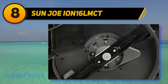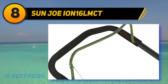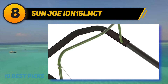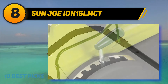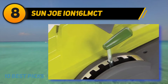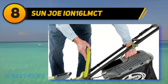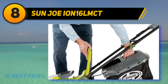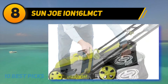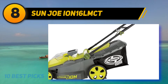At number eight, the Sun Joe ION 16 LMCT. When it comes to battery-powered electric lawn mowers, the ION 16 LMCT from Sun Joe gives you the most for your money. At around $200, this mower is more affordable than many comparable models from other brands and doesn't sacrifice quality. Its brushless motor is powerful, quiet, and gets the most possible efficiency out of the battery.